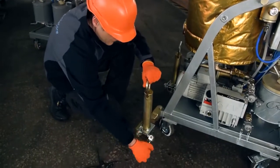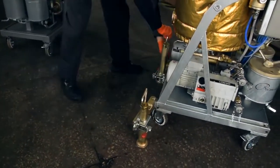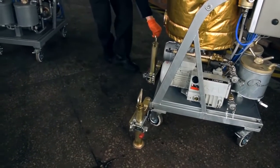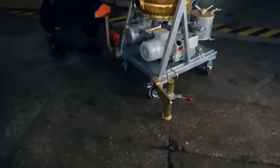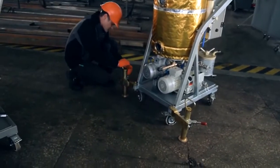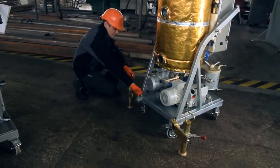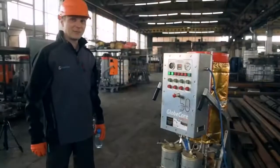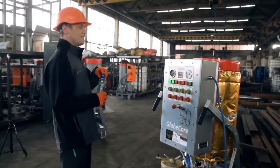Here comes the most fun part — testing the waterproofing of the control cabinet. We are going to do a water test of the control cabinet now.